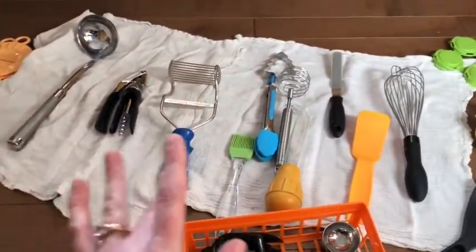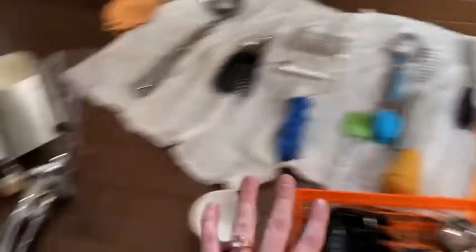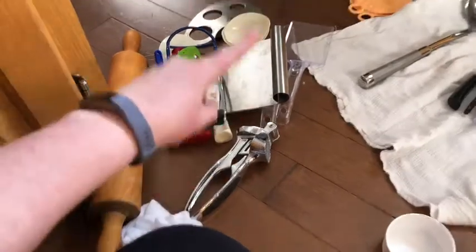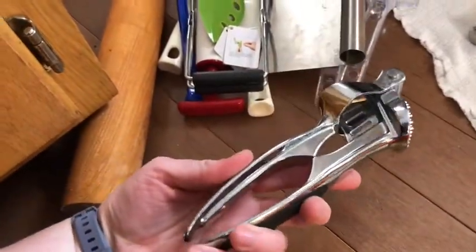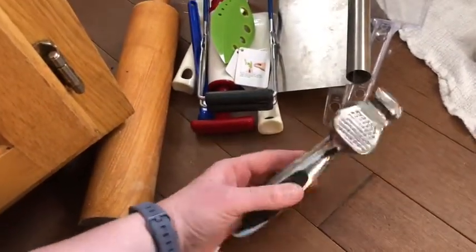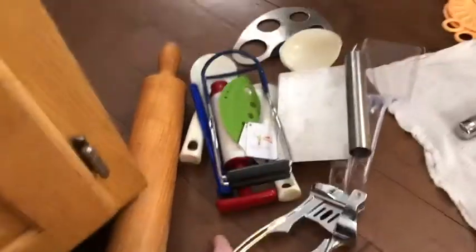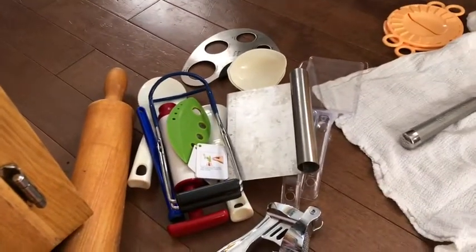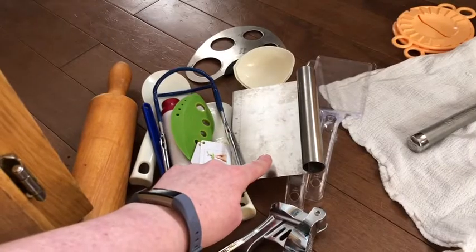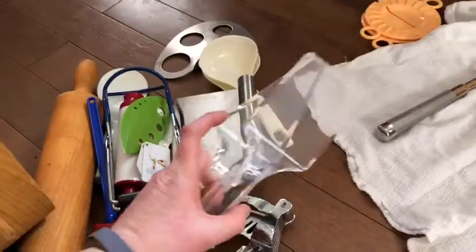Basically, things that I'm wanting to keep are going to stay on the blanket. So far, this is what I'm getting rid of — like my garlic press. Seriously, I never use it; I just buy the chopped minced garlic. I don't do canning anymore, so that's going away. And I don't make pastries, so that's going away too.